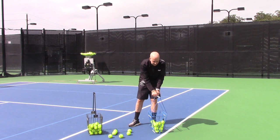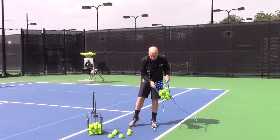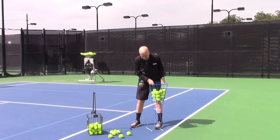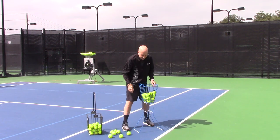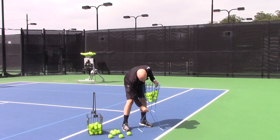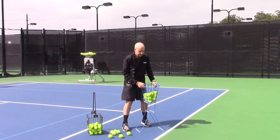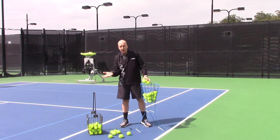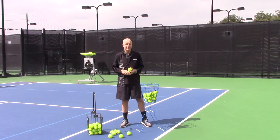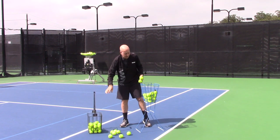Benefit number one: this ball basket stands up so that if you're feeding balls or tossing, you will easily just pop it into place and stand it up. If you find for some reason it's not so stable, we've got a little hook and you can lock it into position that way as well. So that makes it very easy to feed balls or toss balls to your child if you're a parent working with your kiddo. That's one benefit. This hopper obviously does not do that.